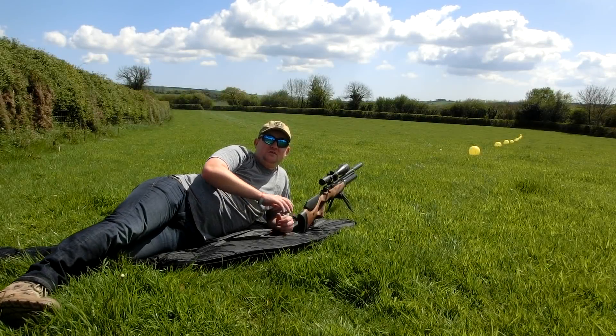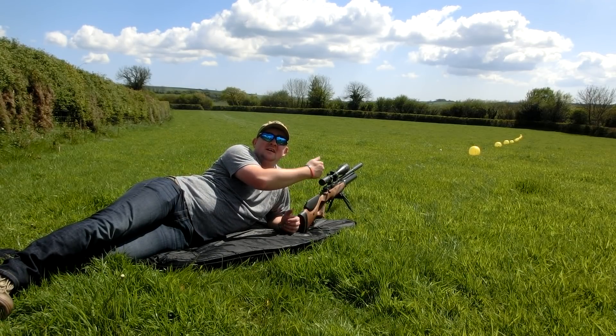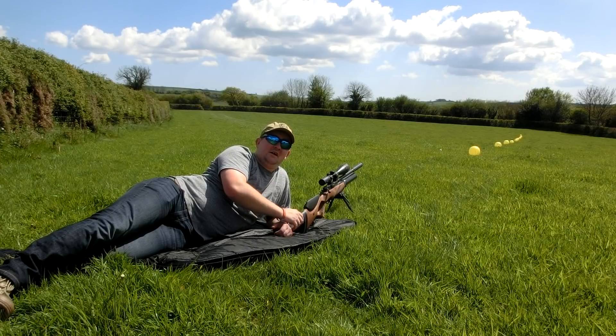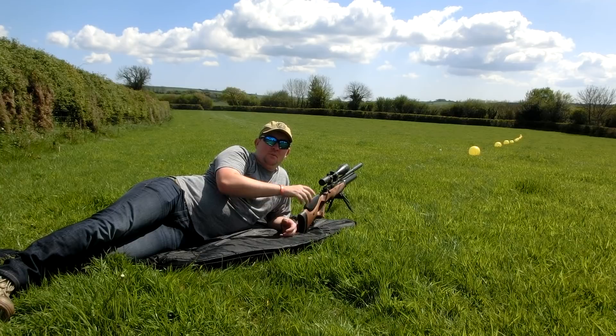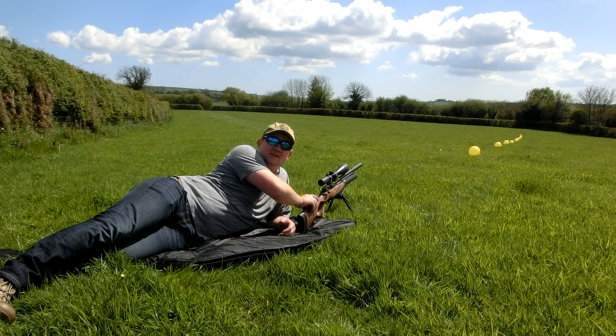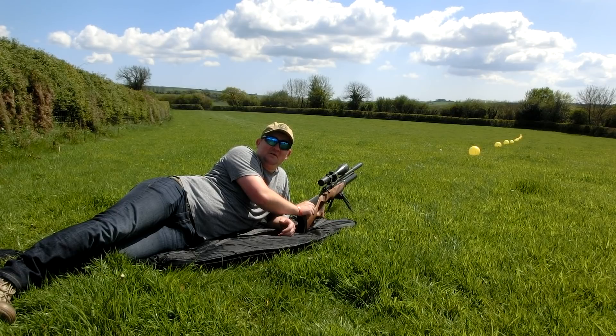Alright guys, we've just spent a couple of minutes setting up and we now have balloons going from 10 out to 100 yards. We started with balloons first — it's a bit windy, we'll see how it goes, could be a bit of a laugh. So I'm going to get set up behind the BSA R10 TH and let's see how it does.